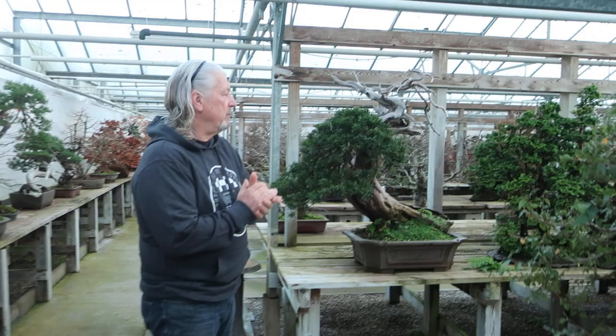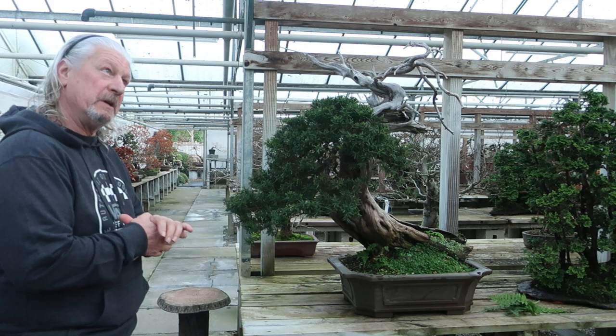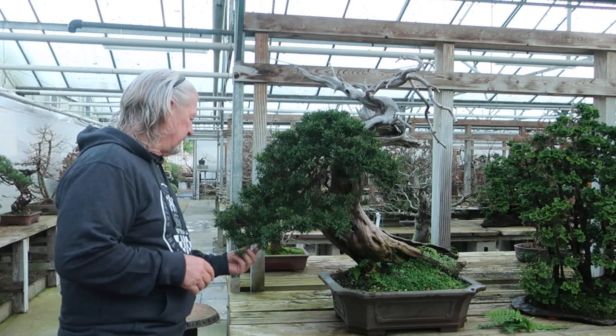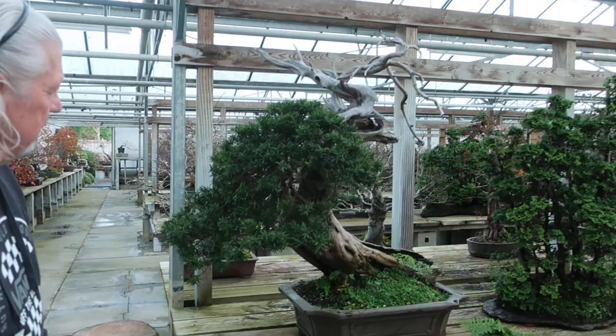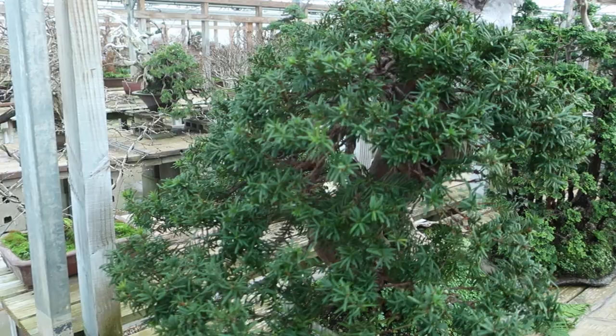I'm going to show you some ex-demo trees from the Trophy, from the last 2-3 years. This was one from last year, maybe 2 years ago, from this Japanese demonstrator — I don't know his name anymore. He did a nice job, a clean job. Just to show you that the material is still healthy, is still strong.